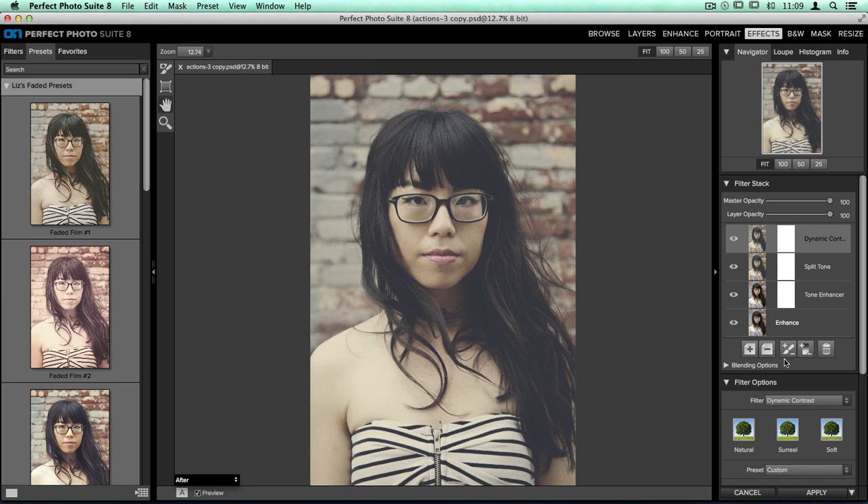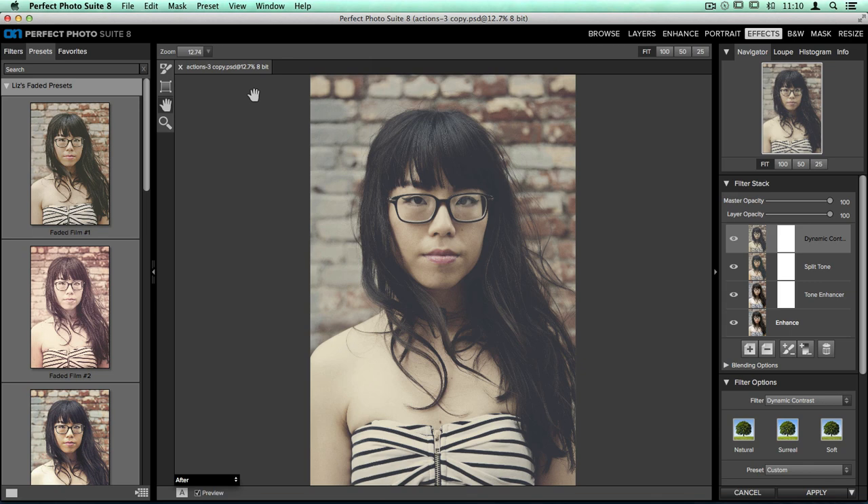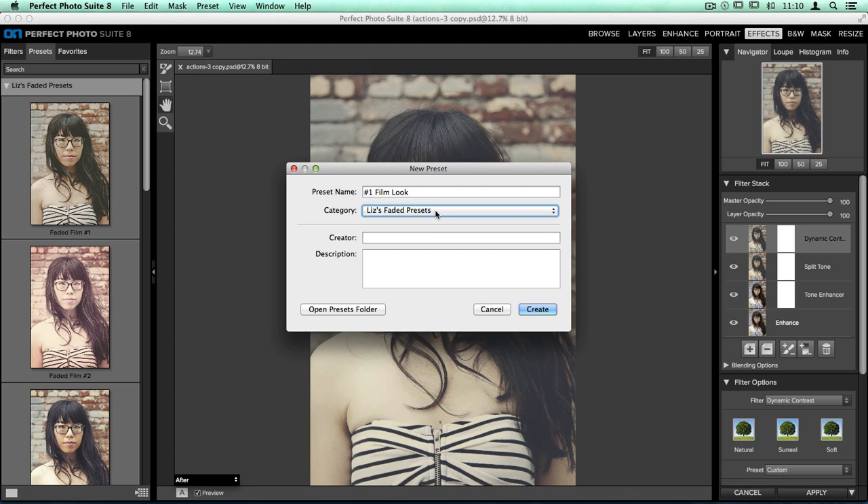Before we exit Perfect Effects, I need to save this as a preset, just like we did in Perfect Enhance. So I'll go to my Preset dropdown menu, choose Save Preset, and give it a name. We'll call it Number 1 Faded Film Look. I'll place it in my Liz's Faded Presets category and click Create.